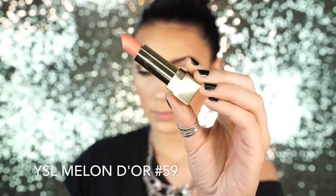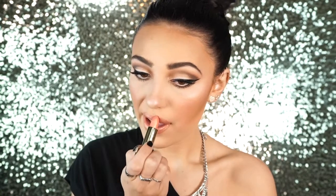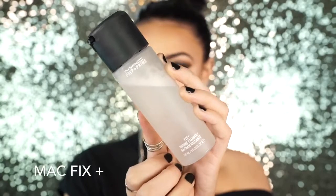Next I'm applying this lipstick by YSL — this is Melon d'Or. I discovered this lipstick this past weekend and it's really, really pretty. It's so pigmented it almost looks like an eyeshadow when you apply it — it's just so gorgeous and a really pretty peach color. Then I set the rest of my face with MAC Fix Plus.